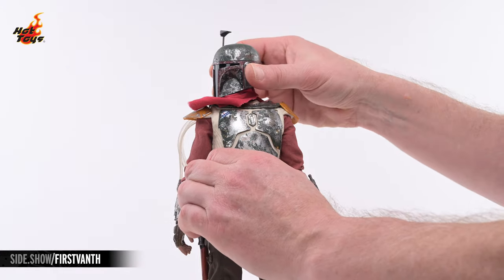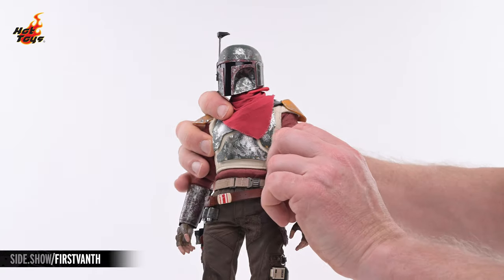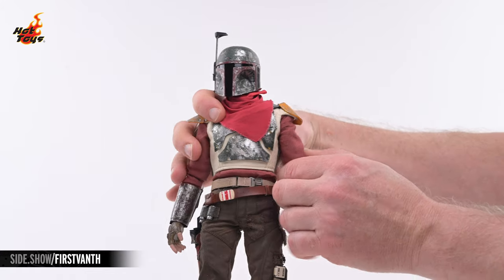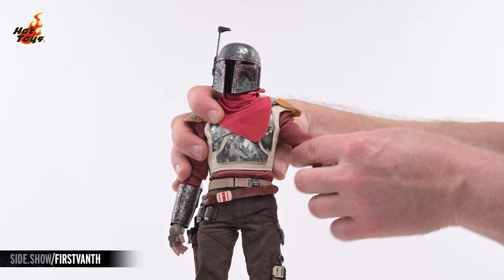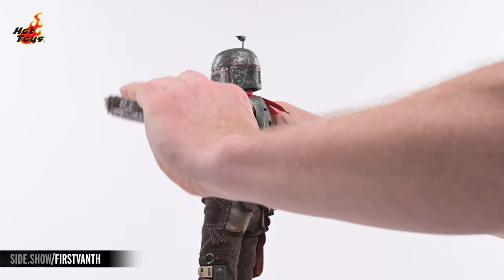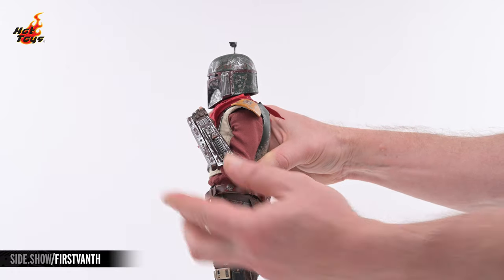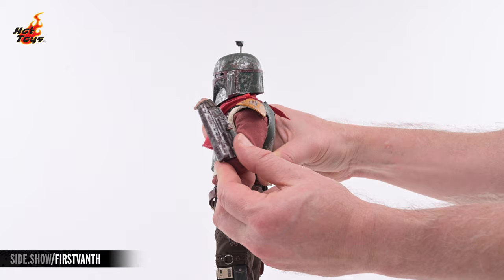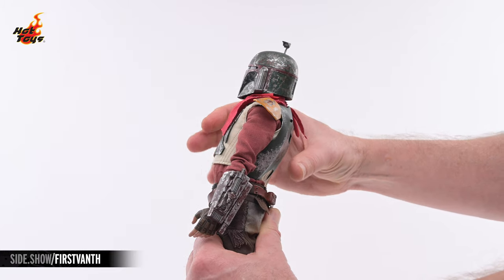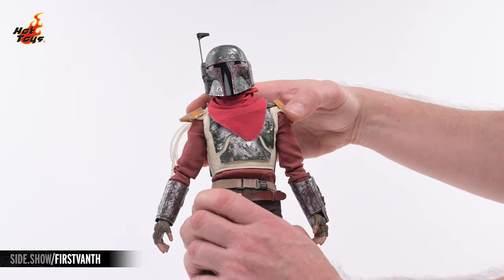The Cobb Vanth figure's helmeted and unhelmeted portraits can look in every direction, as well as tilt to either side. The shoulders will shrug, dip, press, and row, and they'll allow the arms to elevate laterally about 90 degrees. The arms will also raise to the front more than 90 degrees and nearly 90 degrees to the back. Double-jointed elbows provide a full range of flex, and a pivot joint to the bicep will allow the arms to rotate. The torso will crunch to the front, extend to the rear, lean a bit to either side, and there's also a solid amount of twist to be had.